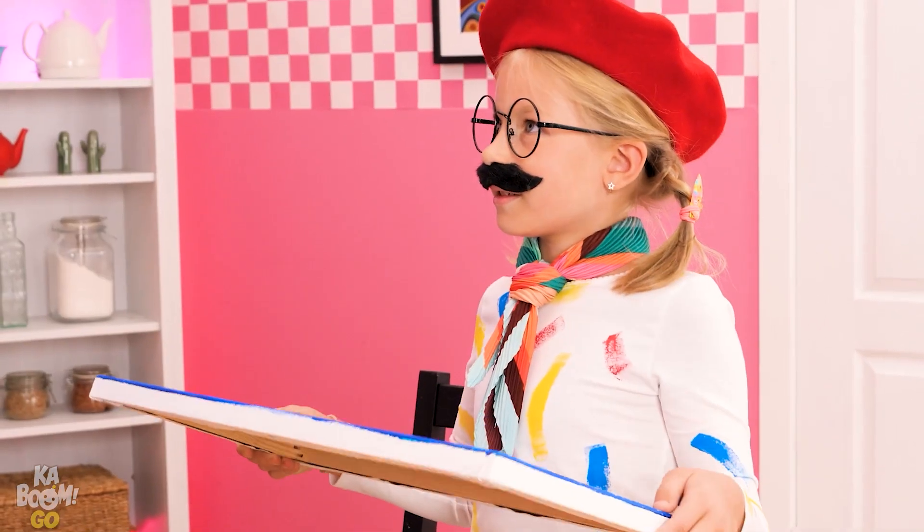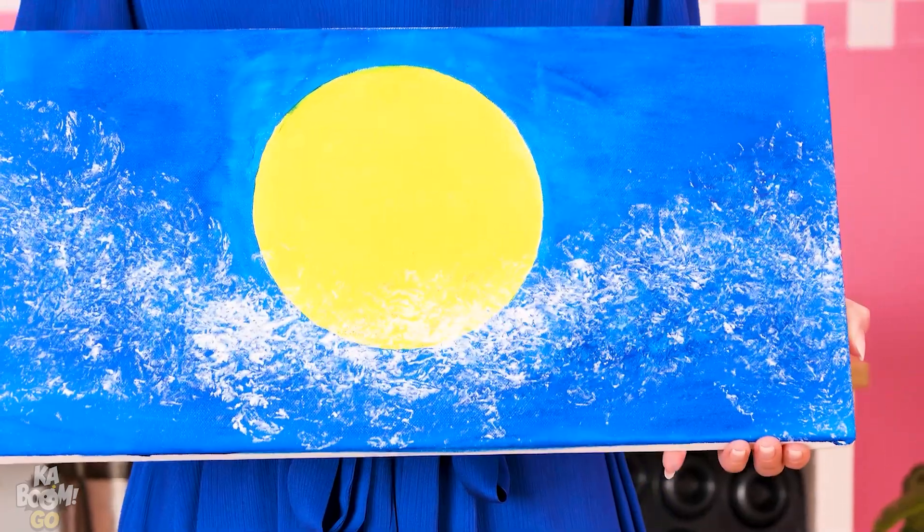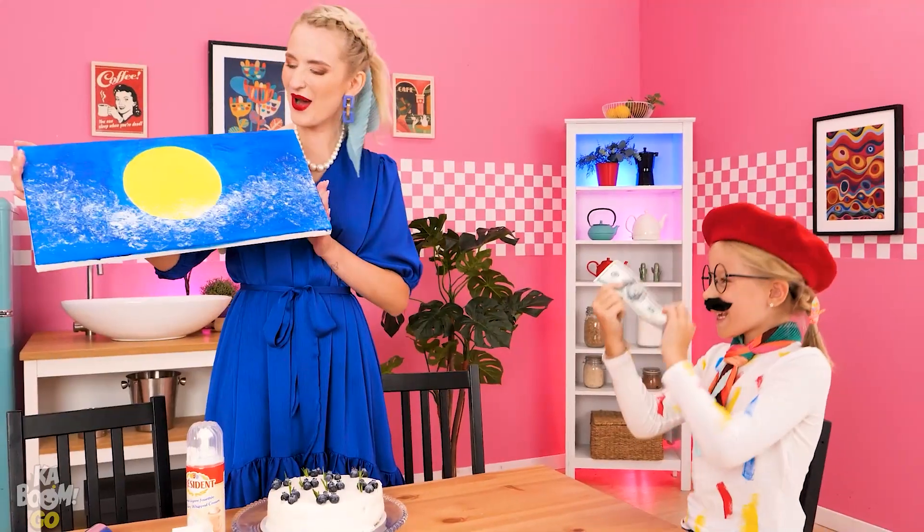It's done! One sec — I wanna buy it from you! Thanks, mom! Thank you! I've got a little artist!